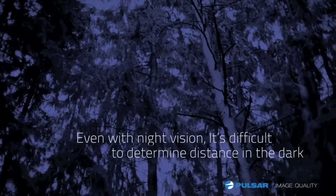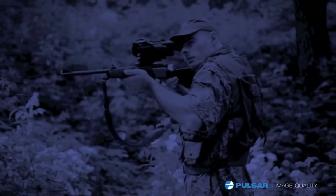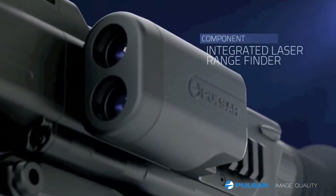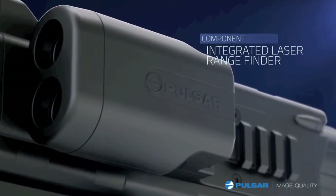Even with night vision, it's difficult to determine distance in the dark. It's great to have a scope with high magnification, but if your target isn't visible to the naked eye, you will not have enough points of reference to determine its true distance. Now with the first digital range-finding night vision scope, Pulsar's new Digicide LRF, you will never have this problem again.